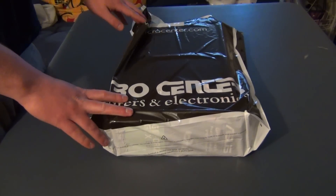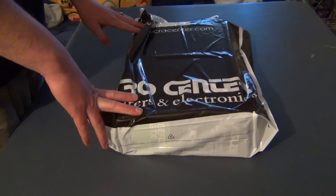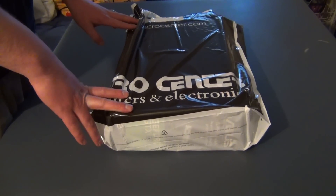Alright, what's in the bag? I don't know. Is it a graphics card, hard drive, computer parts? It's one of those, right?